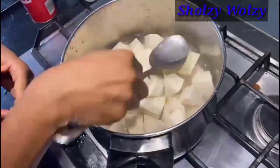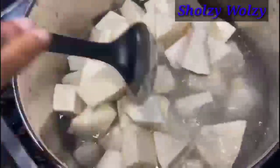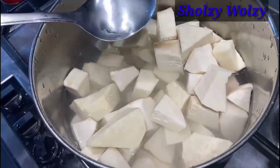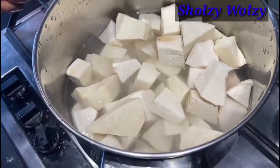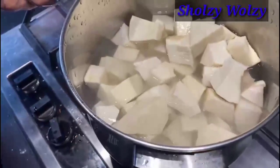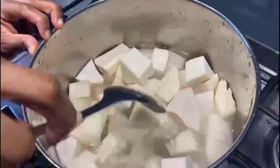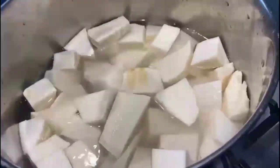If you taste it and realize the salt is too much, make sure you don't put too much. It's just a little salt. If you taste it and find it's too salty, you can always pour some of the water out and add more fresh water in. That's it.